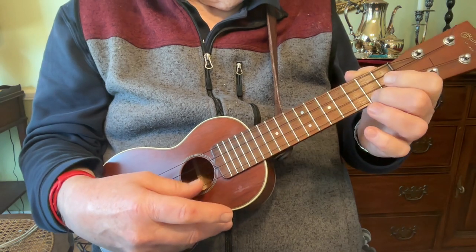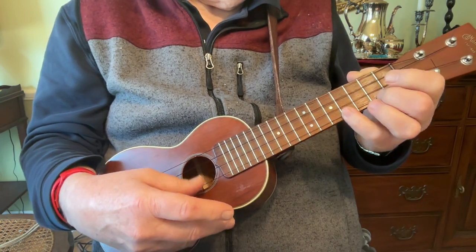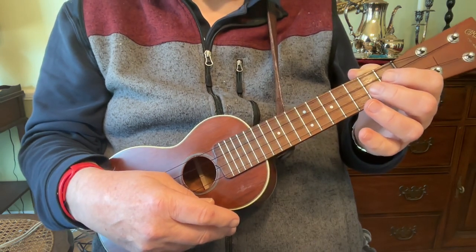It's on a Martin soprano. And then the next player would go back and do the A part twice and the B part twice.